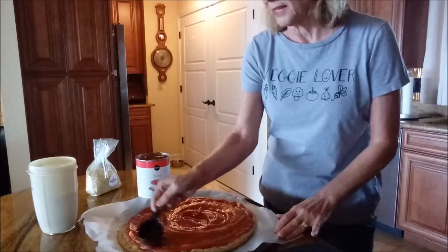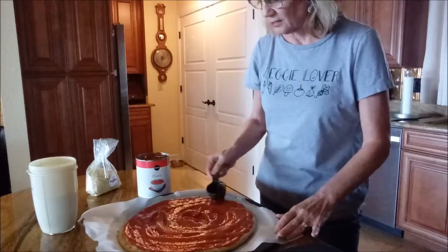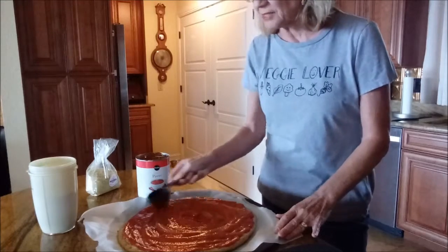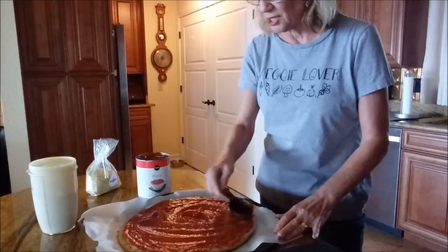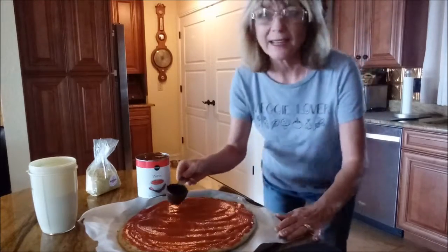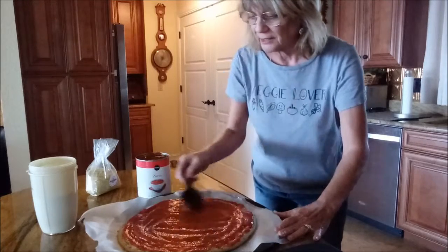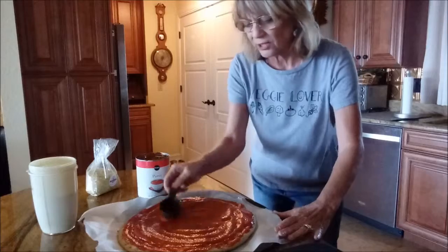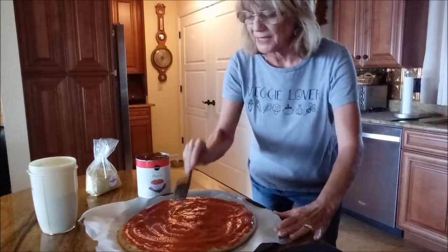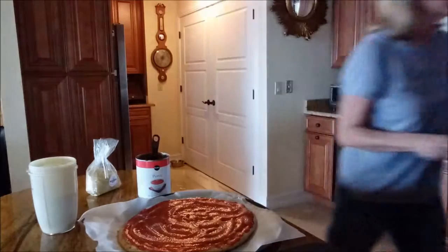I leave just a little bit on the edge with no sauce. As delicious as this Sammy's Bakery crust is, if you don't have some moisture around the edges it will get really crunchy. It's kind of like a cracker crust — really good! If you prefer something chewier, this might not be for you, but otherwise give this one a go.